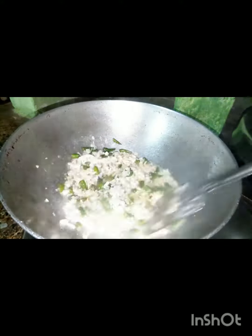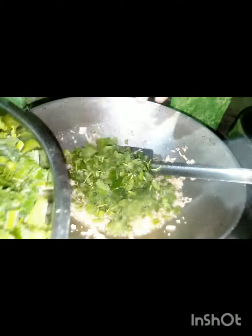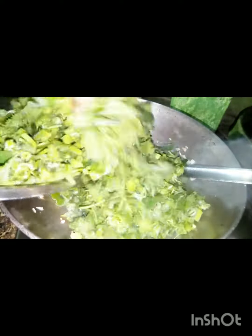We are going to wash our hands. The wash is very clean. We are trying to wash our hands.